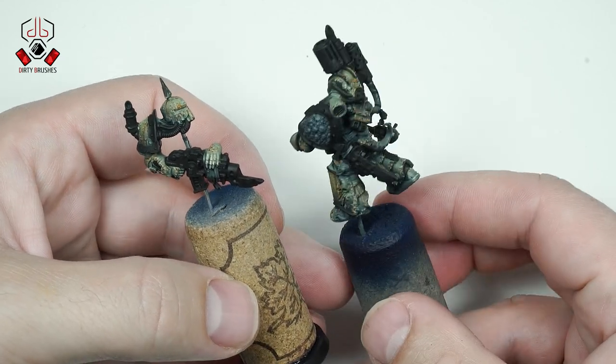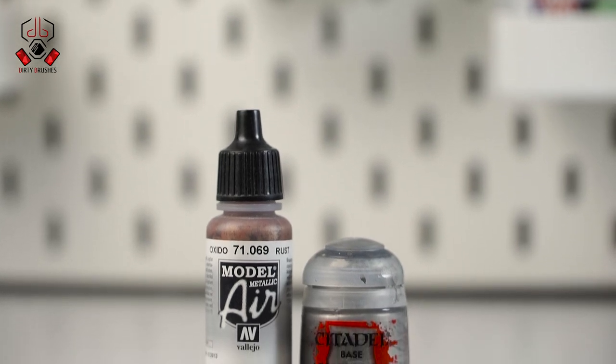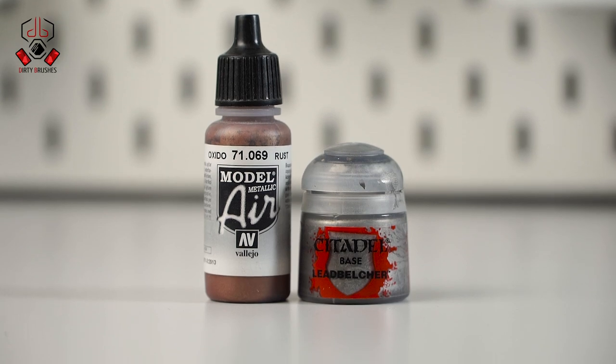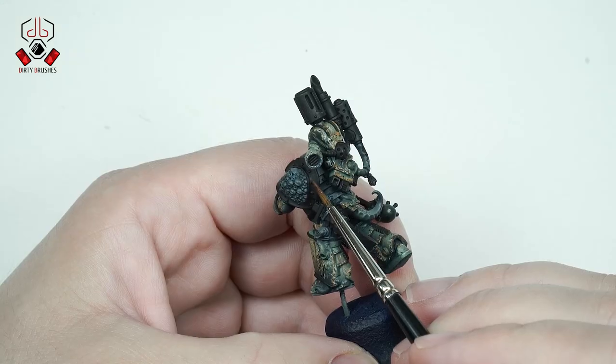As you can see, I have painted some parts with black. On these black parts I will apply the metallic paints. I'm going to use Vallejo Model Color Rust and GW Lead Belcher. Using only a bit of water, I start painting all the parts of the model that I want in bronze.